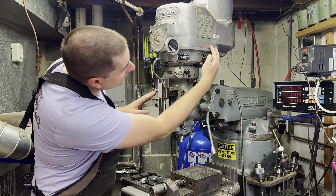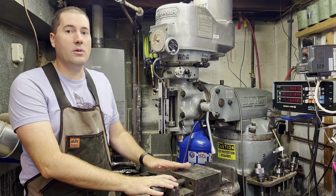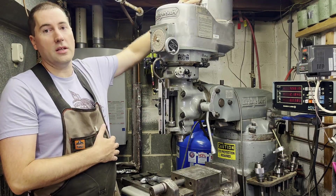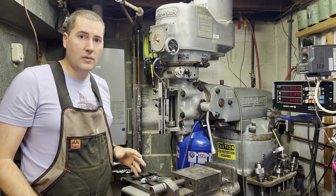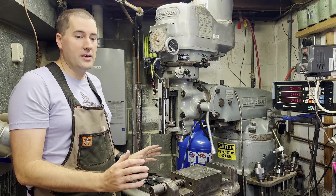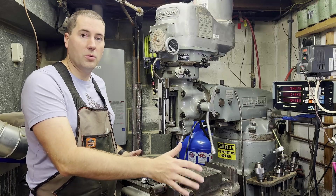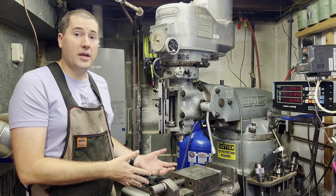So the serial number for the head is right here, and the serial number for the base is over here. This one in particular was built in 1972. It's a 2J head — that's kind of the most up-to-date head there is. They do have a slightly more powerful motor, but the most important thing about this head is that it's variable speed. The table is a 9x42 inch table. They also make a 9x48 inch table, which a lot of people say is actually too big for the knee on this Bridgeport, so the 42 is kind of the sweet spot of the table sizes. It's big enough to give you a good working area without being detrimental to the actual working of the Bridgeport.